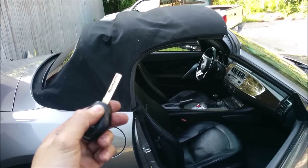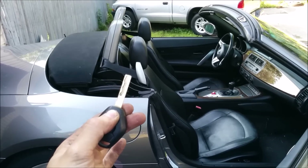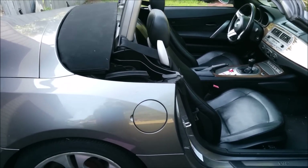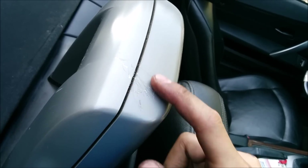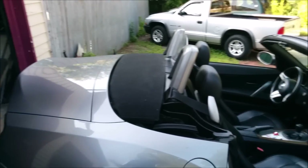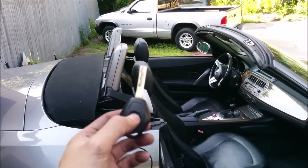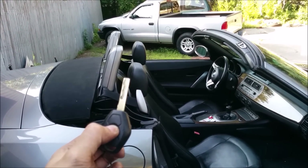The top is fully functioning now with the key fob. You can set it up for remote top-down and top-up function, though you have to hold the key fob button — it's configured through NCS Expert. The roll bars did get scratched up, which is a new mistake, but the top is working again. Total cost was just the hydraulic cables at $160. To close it, you just hold the lock button and it closes on its own.